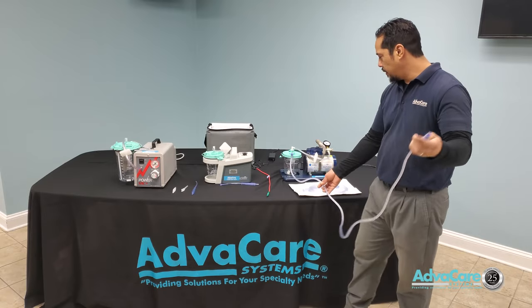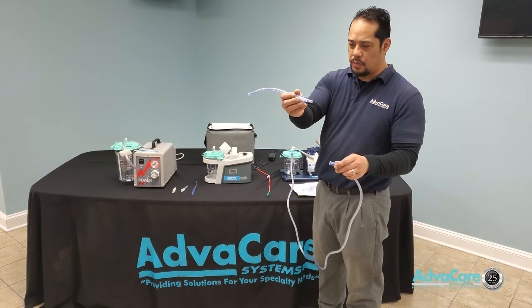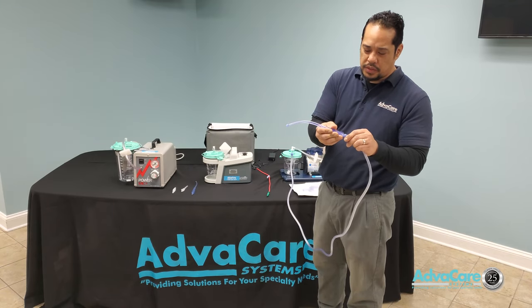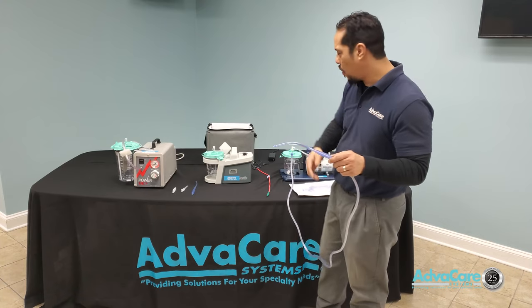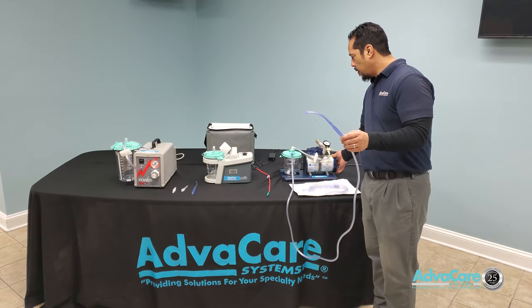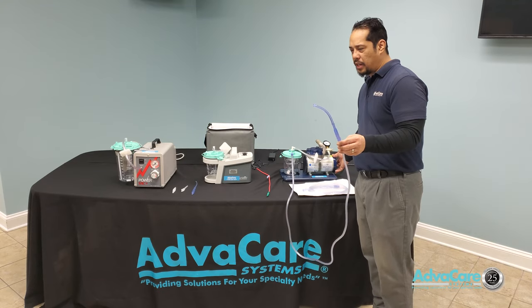Once everything is in place with tubing connected, you have your Yankauer with ball tip connected to the front side for oral suctioning to help clear anything out of the oral passage. You can then turn on your machine and be ready to perform suction therapy.